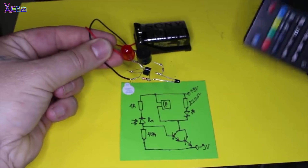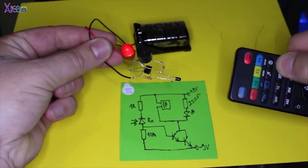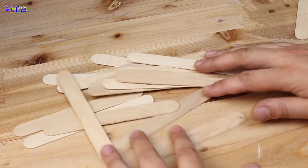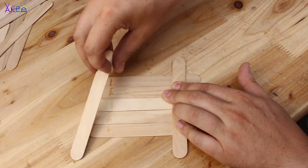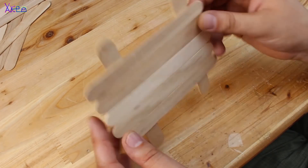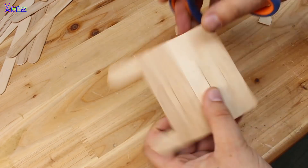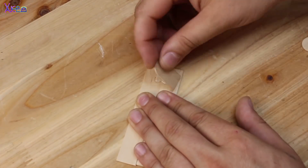You can test any remote control that works with infrared.